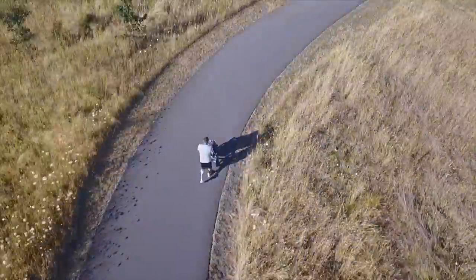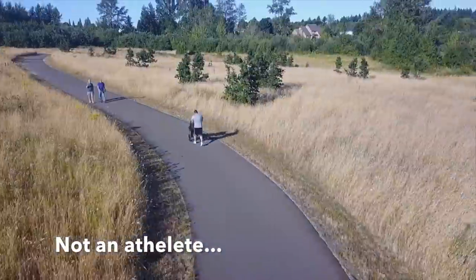A shoe designed for the most elite caliber athletes in the world running marathons.